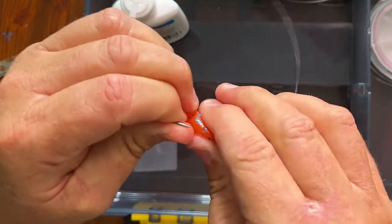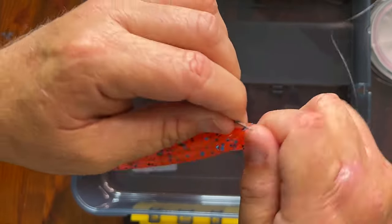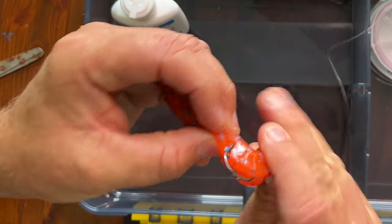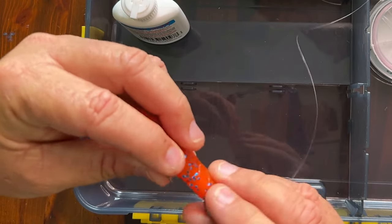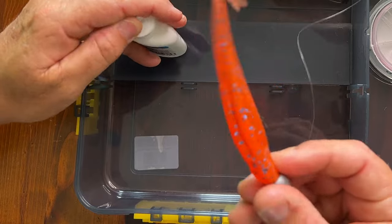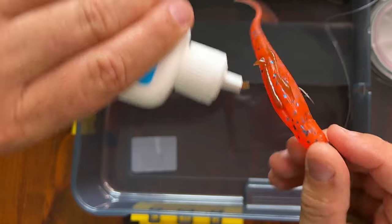Give it a bit of a flicker around as well, then turn it around 180 degrees. Measure with your thumb where the hook goes through, pop that through — all nice and straight. Then get the secret sauce and squirt it on there. She's all ready to cast out.